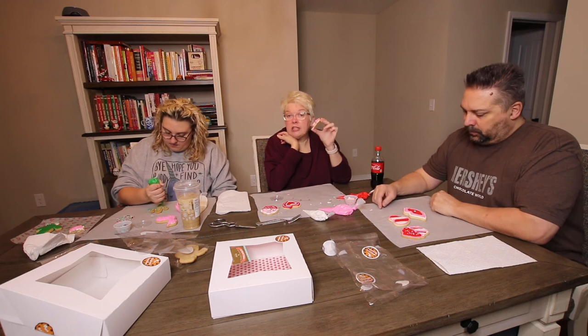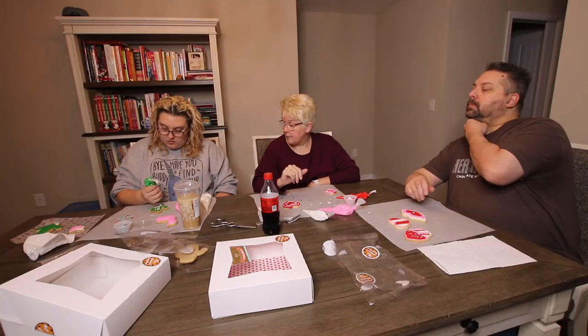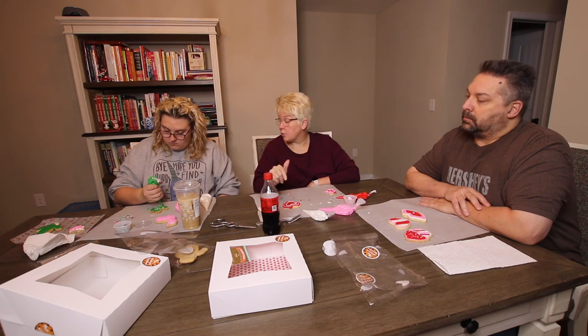He had a cool idea for my lips, but it didn't turn out, so I just kept covering up the face. But you know what? This is a fun activity — everybody has fun. This is going to be a disaster. Oh — that's pretty! I thought you were gonna use the fork to swirl. You're gonna use green on it? I love it.